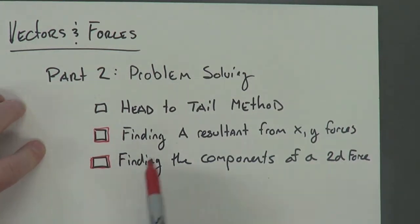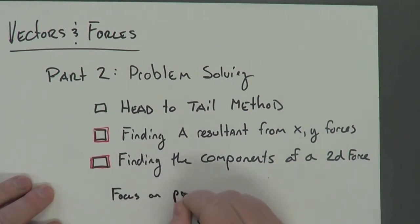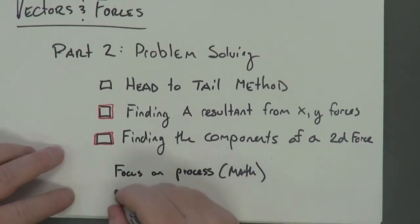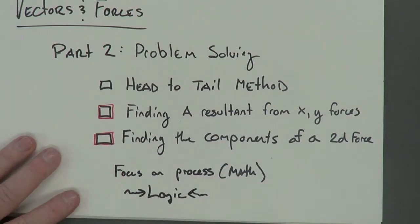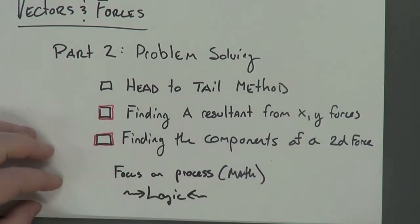As I go through this, I want you to focus on a couple of different things. I want you to focus on the process, which is the math, but I also want you to focus on the logic more than anything else. You need to understand this conceptually and be able to picture it in your head and understand why we're doing it — that's more important than understanding just the steps.